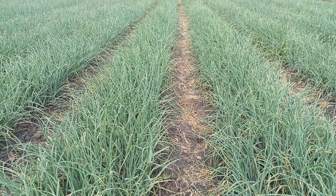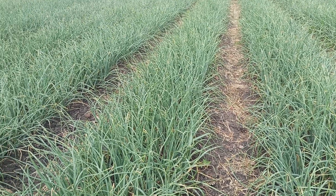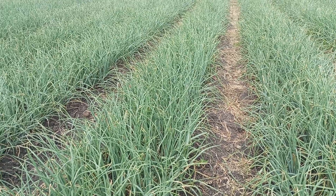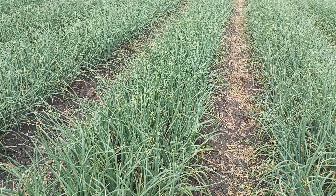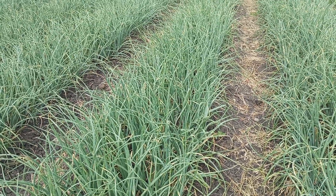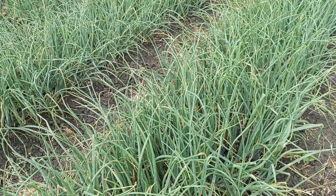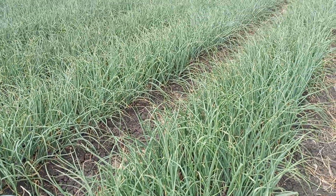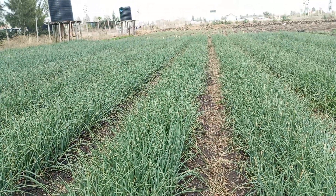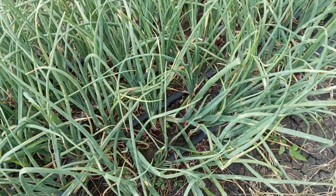Hello great farmers and those who are aspiring to be farmers. This is General Farm where we do all things related to farming. Today I just want to show you we are in the middle stage of bulbing stage of onion production. I showed you a video when the onion had started to bulb, and today I just want to show you the middle stage of that very stage of bulbing.